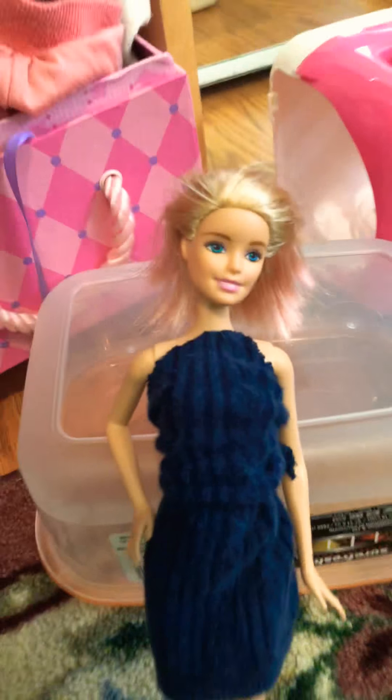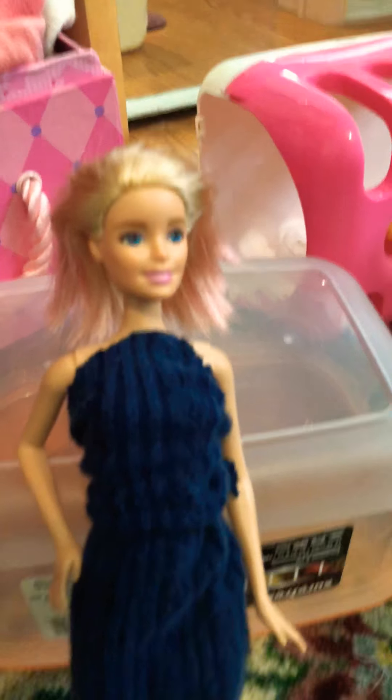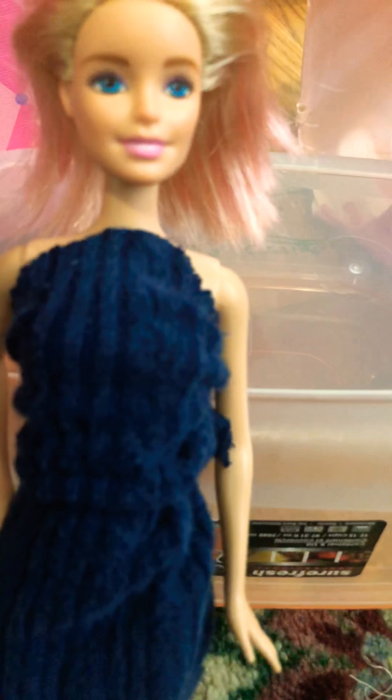Hey guys, it's me Anastasia from LOL Dolls and Toys Toy Lover. Welcome back to my channel. If you're new, then hello. And I hope you enjoy this video.